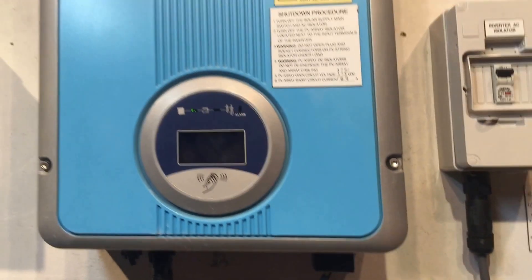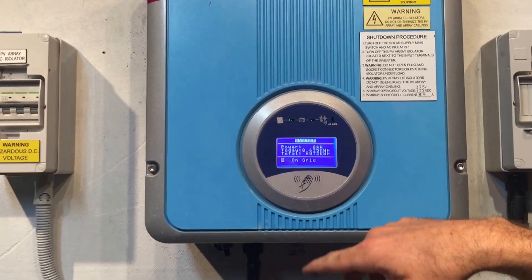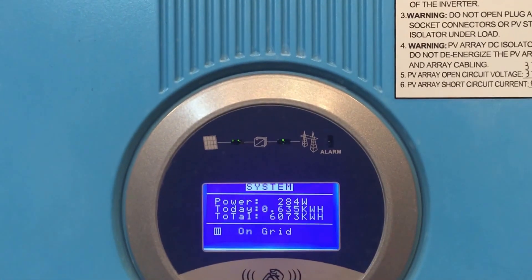Let's see how this inverter is going. We've just come back online — you can see the green light has gone constant here and the green light has gone constant there, and we're back in operation.